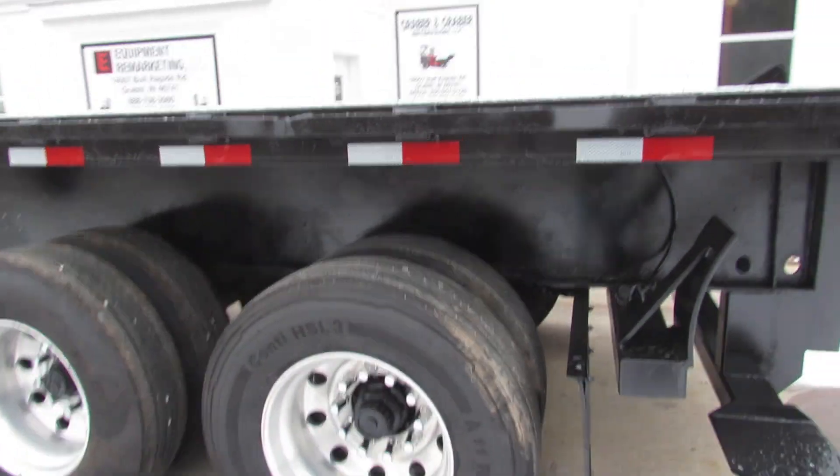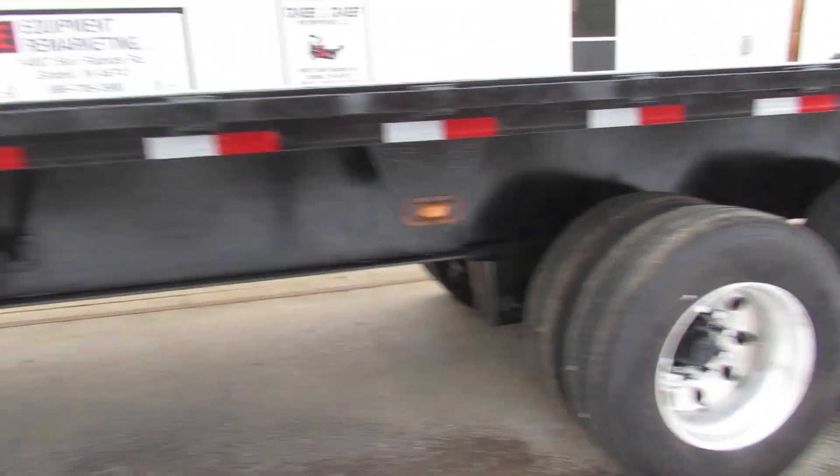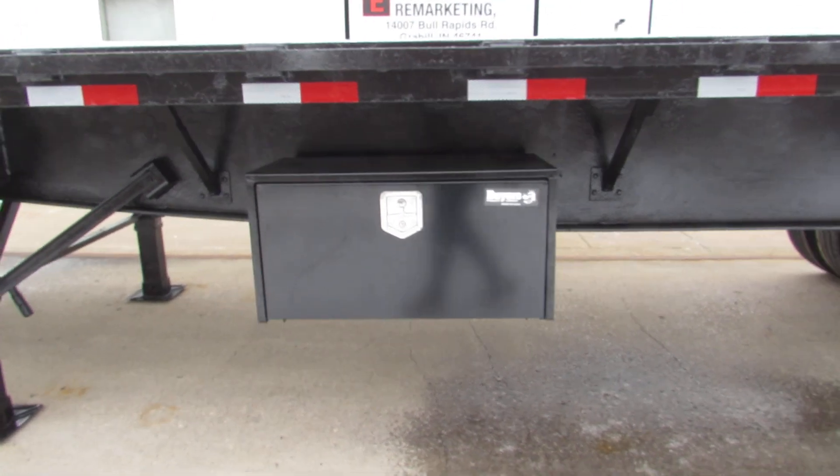As we come around to the driver's side, you'll find an 80% or better tire with an aluminum rim and a brand new buyer's toolbox.